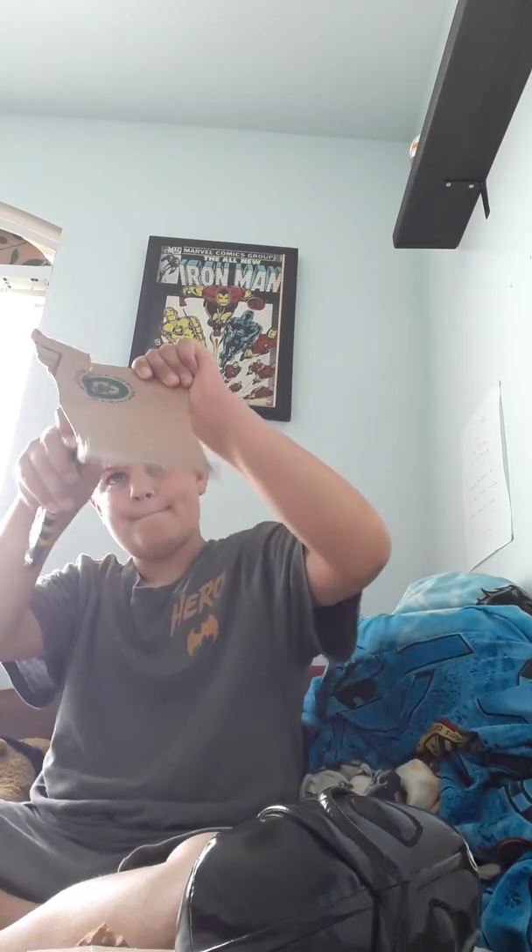Basically, I just took a piece of cardboard, put it down like that, and put a little tape there.